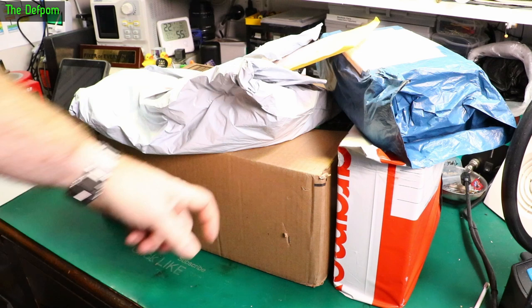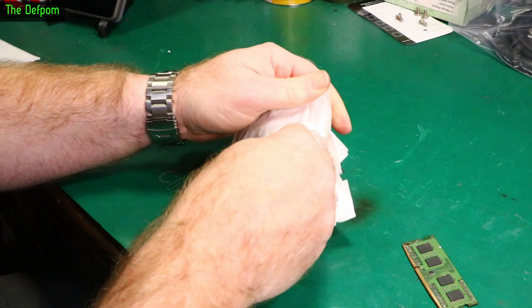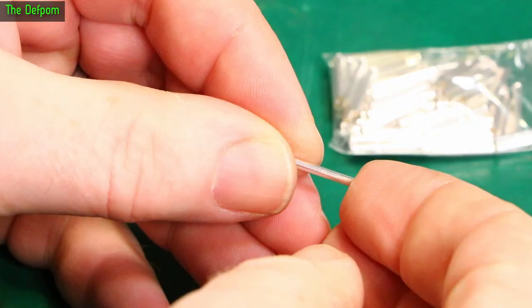Mailbag time! We've got a bunch of stuff here, several packages, so we'll go through them. Always do the biggest one last — you know the rules. As usual, there'll be links down below for anything I can give you links for.